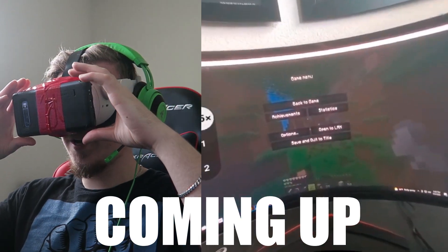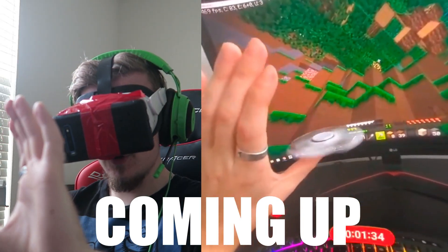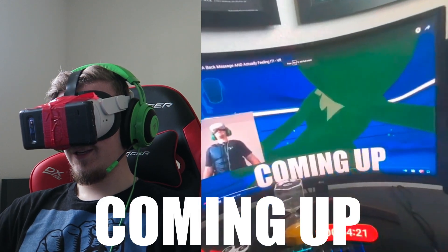Ladies and gentlemen, this is the first time we got colored pass-through. Fidget spinner tricks. Look at this. So cool.